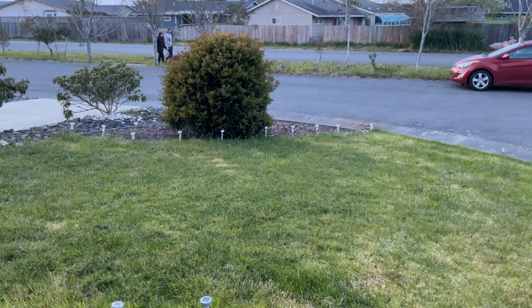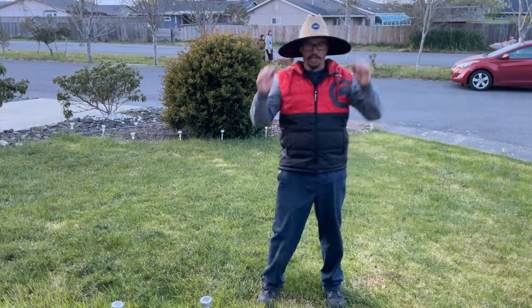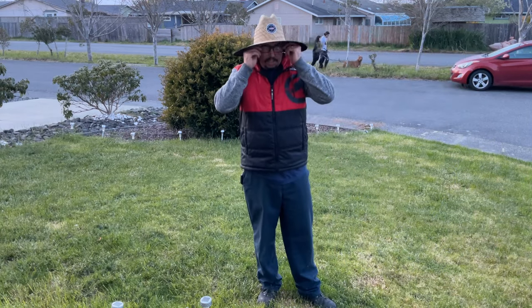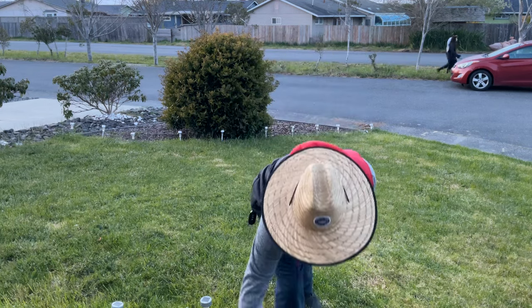I was out fishing today at the jetty and might end up getting a couple of blacks here.